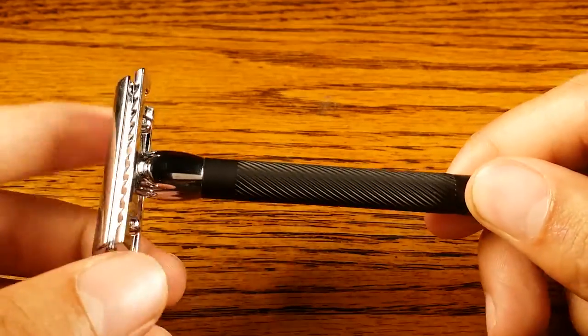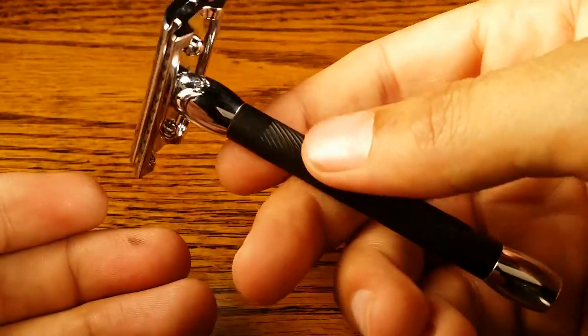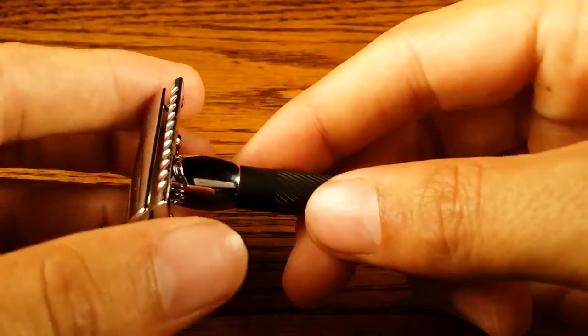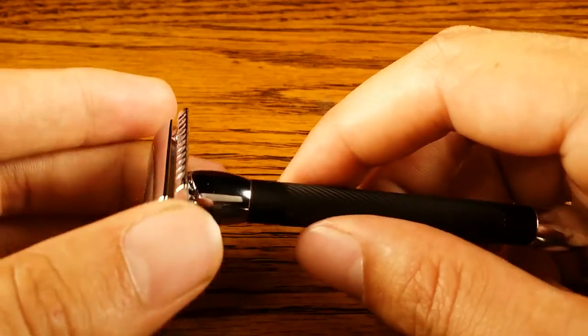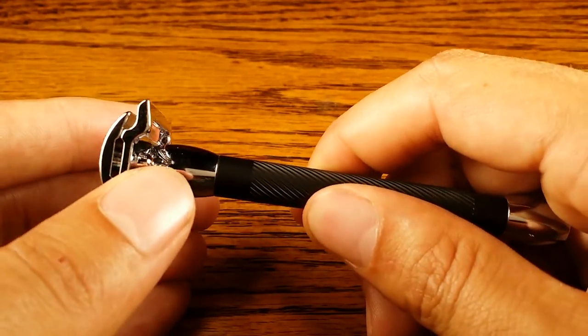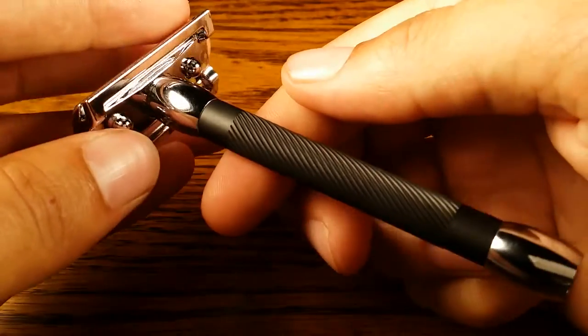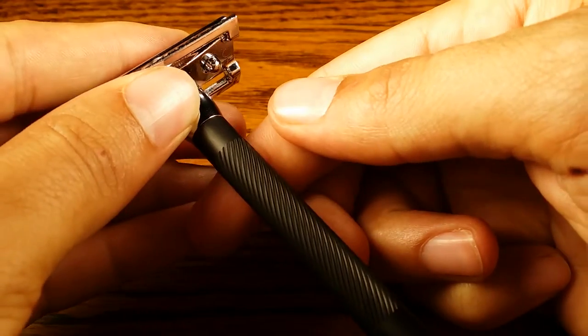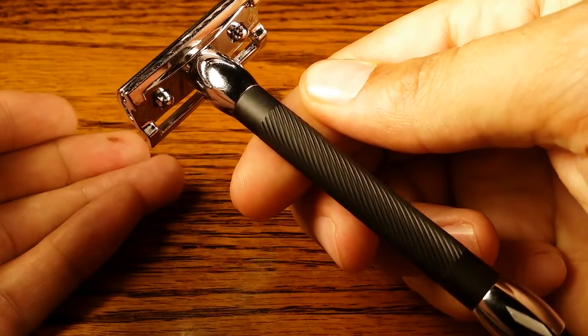It weighs 2.2 ounces, which doesn't seem that much, but holding it in your hand it does feel like it has a good amount of heft to it. That's because the handle is really thin but really dense, so it feels heavier in your hand. It does maneuver really well and has a good balance point which is towards the top of the grip, just where I like it.